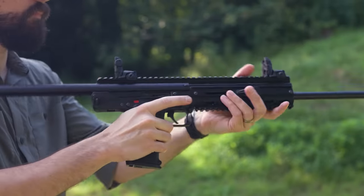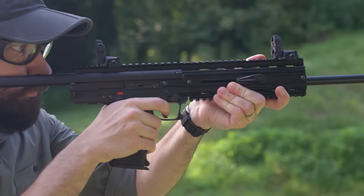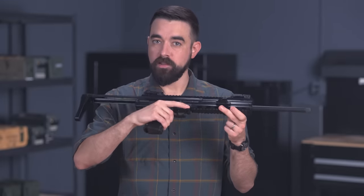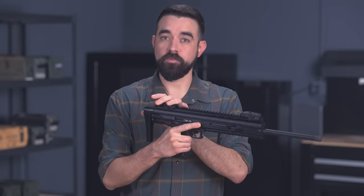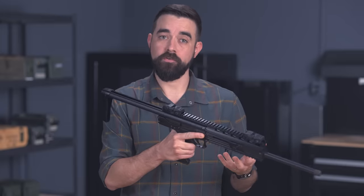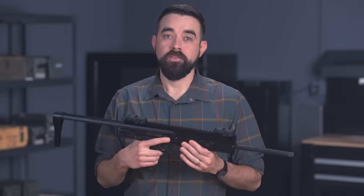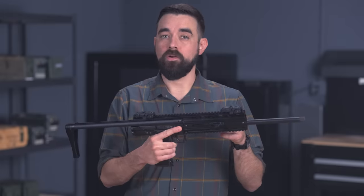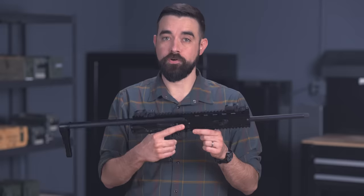The charging handles are ambidextrous and non-reciprocating, so they do not move when you're actually firing the gun. The collapsible stock has five different positions — to unlock it, you just press down on this lever here in front of the trigger guard. It does not lock when it's in the fully closed position, so you can just yank it out to whatever position you want when you're ready to fire. The muzzle is threaded for a suppressor or other muzzle device. There's an integral Picatinny rail across the entire top of the receiver and a bottom rail here in front of the trigger guard.